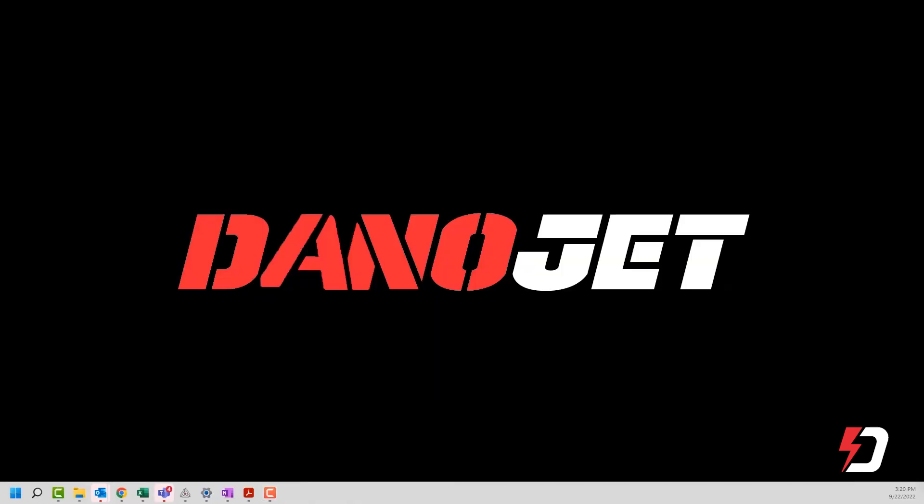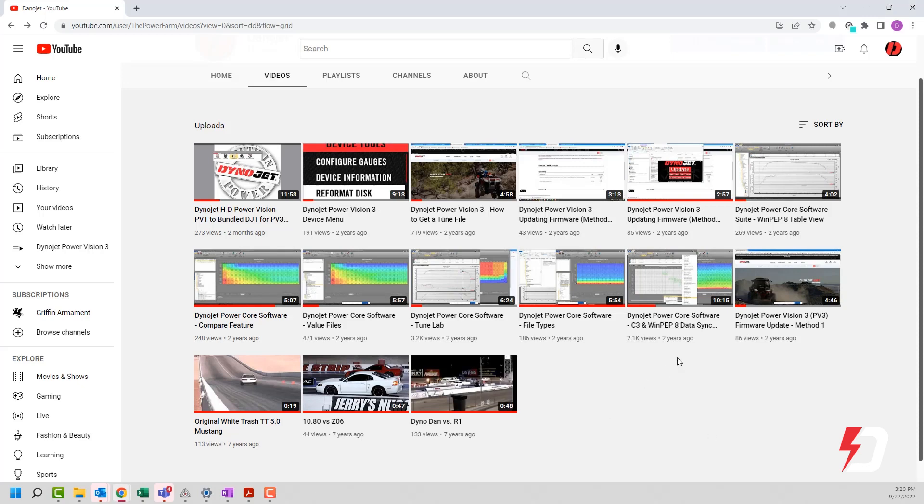Let's have a look at some of the previous productions that I think are going to be helpful for you prior to diving into this particular installment. The DinoJet PowerCore software suite has a number of video productions I've produced that hopefully have been of benefit for navigating and utilizing the software. In particular, the C3 and WinPep 8 data sync, the file type explanation, the table view, and there's also a previous production about PowerCore and TuneLab.